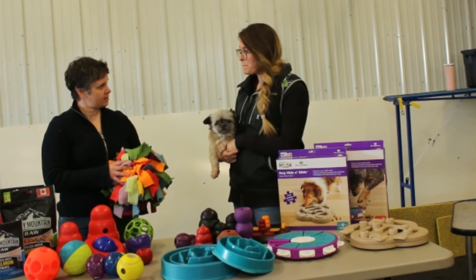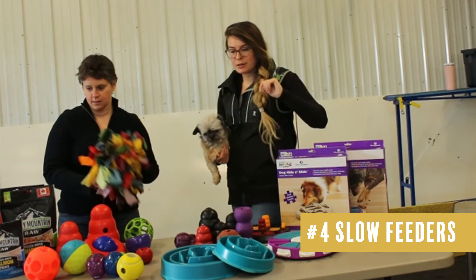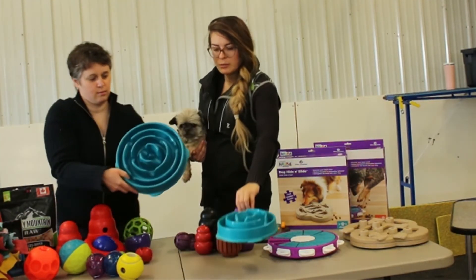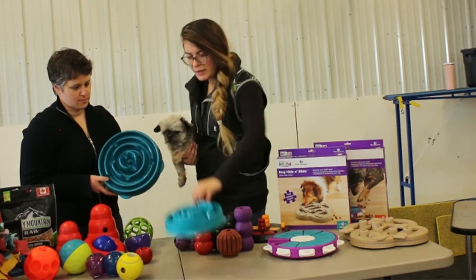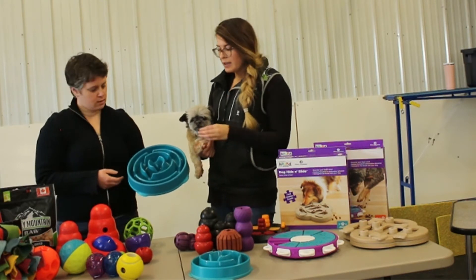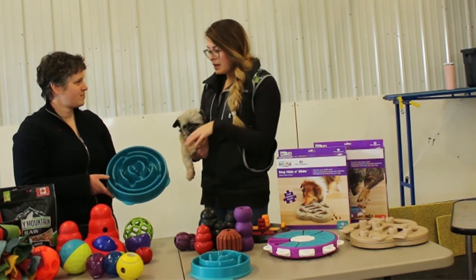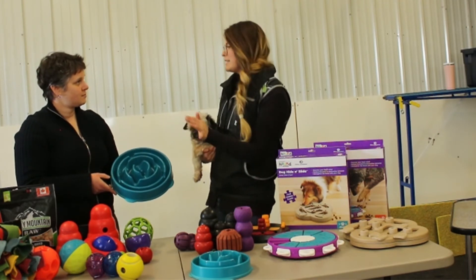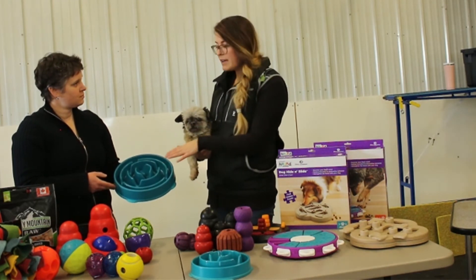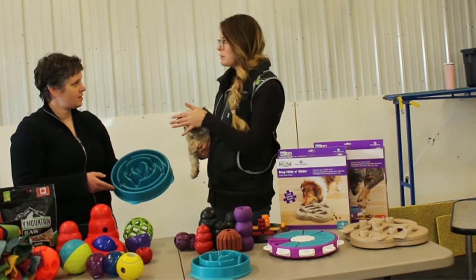The last thing on the table is the slow feeders. A lot of dogs will finish their bowl in about 30 seconds — you put it down and it's gone. This helps slow down your dog by about 10 times, they say. You sprinkle the food in and give it to your dog. I even sometimes put some water or broth in here to really slow them down, and someone had put wet food in and froze it — you can be creative.